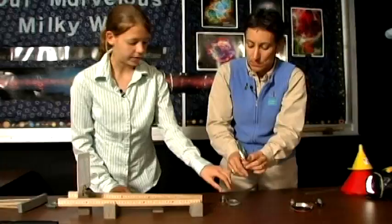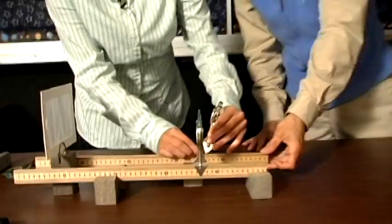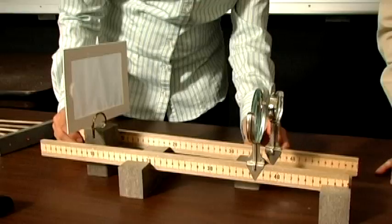So we found our magnifying lens. Now it's time to find our lens that brightens the image, which is just as important. We have two lenses here, and we need to find the one which would be better suited. To find the brighter one, we want to compare the brightness — we're going to bring this into its focal point.